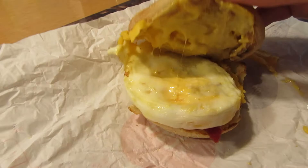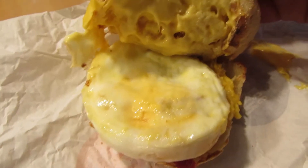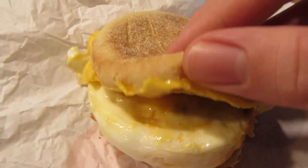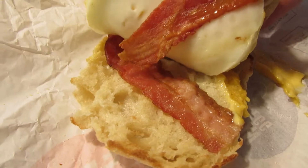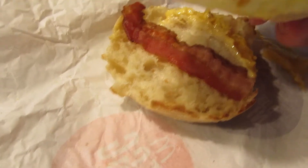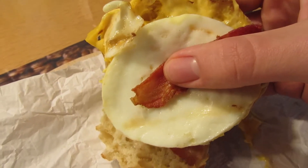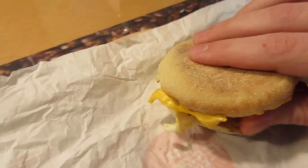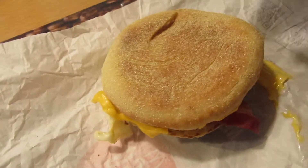And this thing here is full of it — like, this is cheese but it looks weird, to say the least. We've got two slices of bacon on here, that's actually pretty okay, and the egg patty does look somewhat artificial.